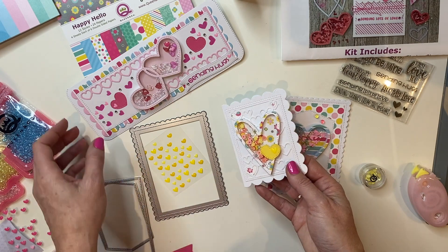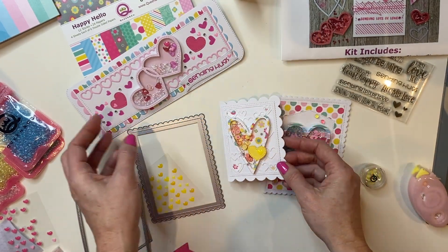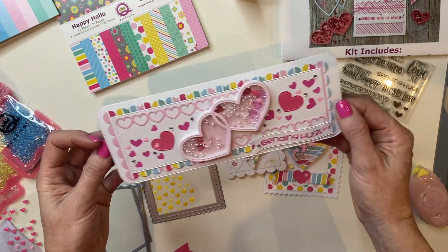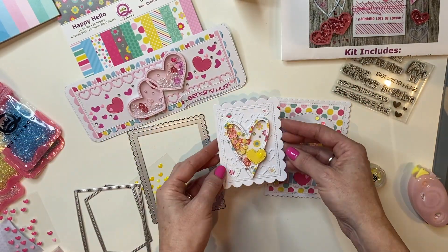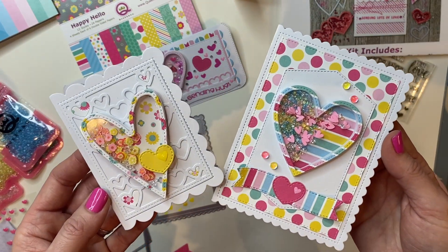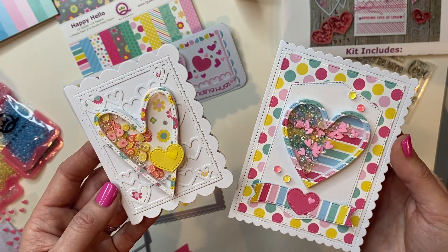Here are the three cards that we created in this video — all with custom made card bases. I hope you enjoyed all of these tips, tricks, and techniques. Thank you so much for watching and have a fabulous rest of your week. Bye-bye.